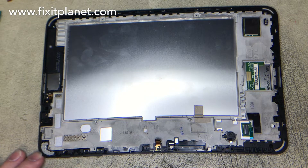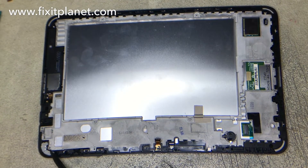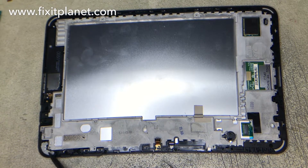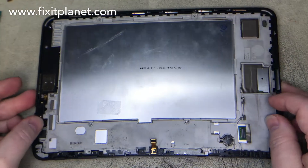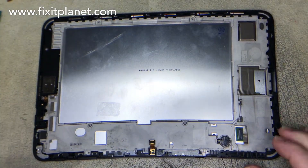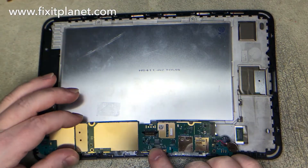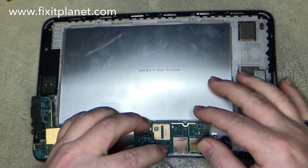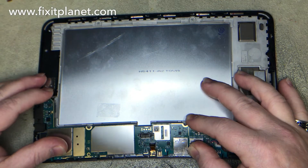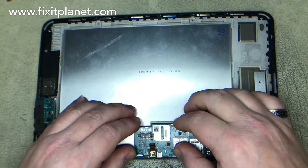We won't need the front-facing camera or the other speaker assembly. And these little items that I'm pointing at are sometimes on, sometimes they're not. So make sure you double check that the new assembly has those. They won't always look identical — in one case the old one was black and this one is white or gray. So just make sure that they are there. If not, you'll want to remove them from the old assembly and transfer them to the new one.